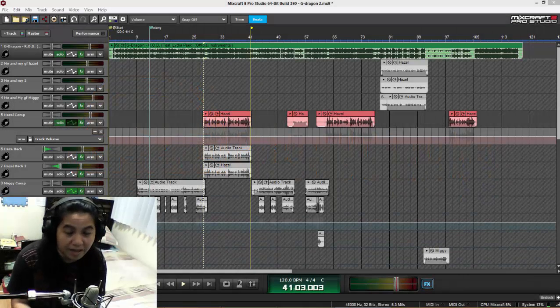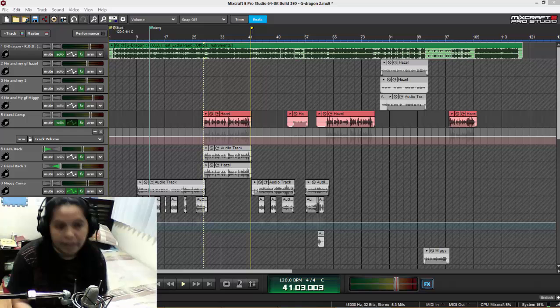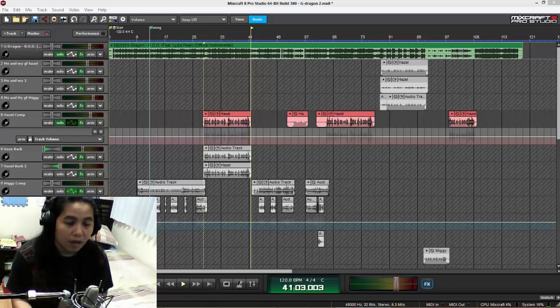Hello to all musical beings out there. This is Jalad of GMAC Productions at MixingMastermind.com. I have a tutorial for you today. This is actually the first part of a mixing series that I am doing right now, while I'm mixing a cover song for two very good friends of mine and very great artists, Migi Campo and Hazel Faith.